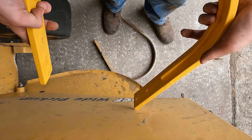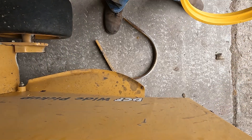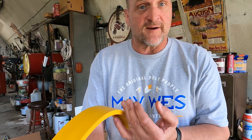This band is going to flex. And therefore, when you do hit an object, this will give, but rather than staying in that bent shape, it will bounce back to the original profile of the band. Another great feature of these Poly pickup bands is, if your pickup tooth is bent, this Poly band is going to eliminate that shatter. It's going to be quiet — it's not going to drive you nuts in that tractor.